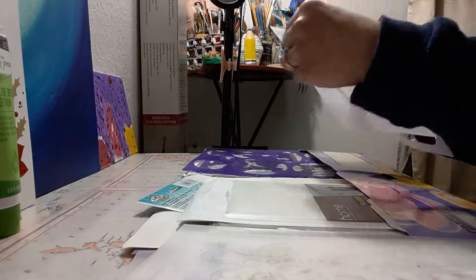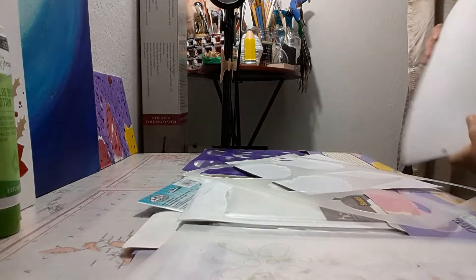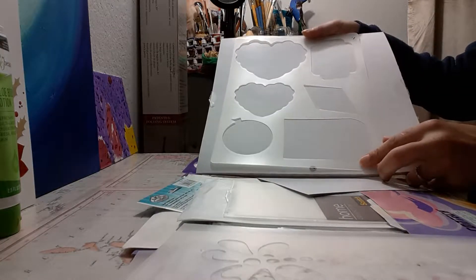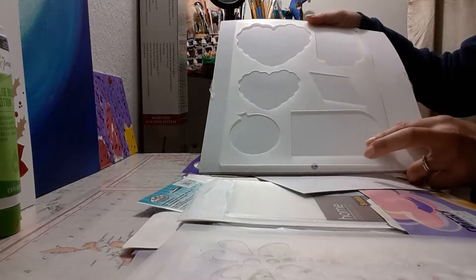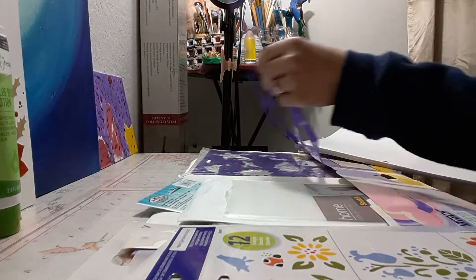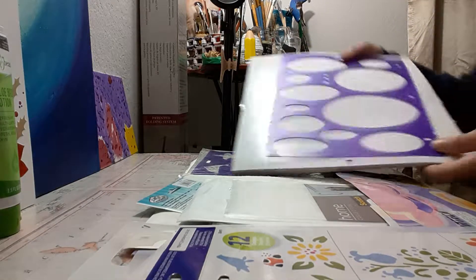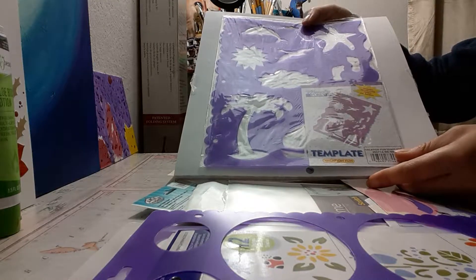There's another one I use these stencils for — to make bags. I made a video before about making bags. Let me use this bigger one. In this book you can see hearts and little squares.